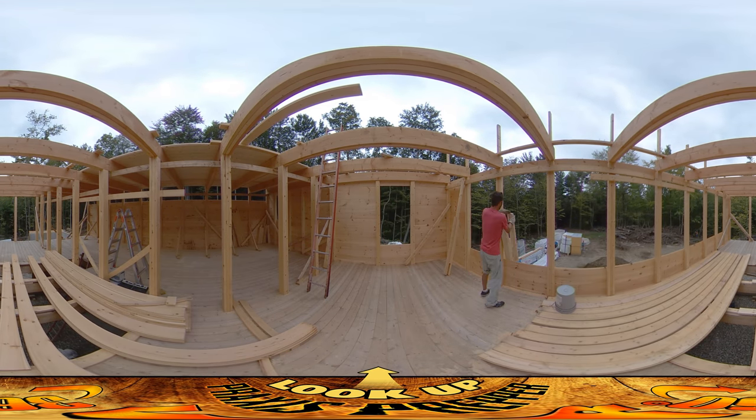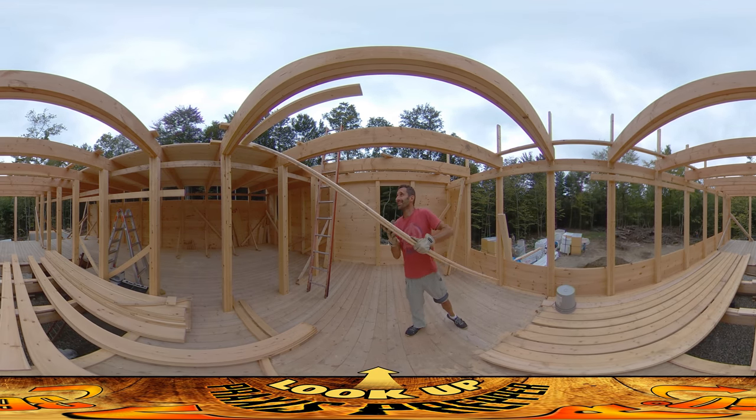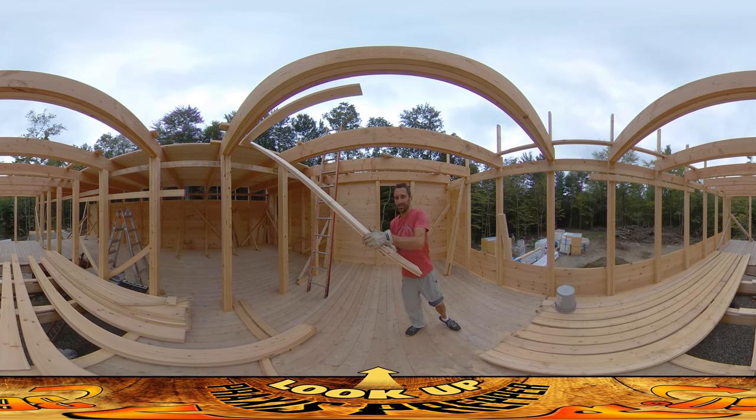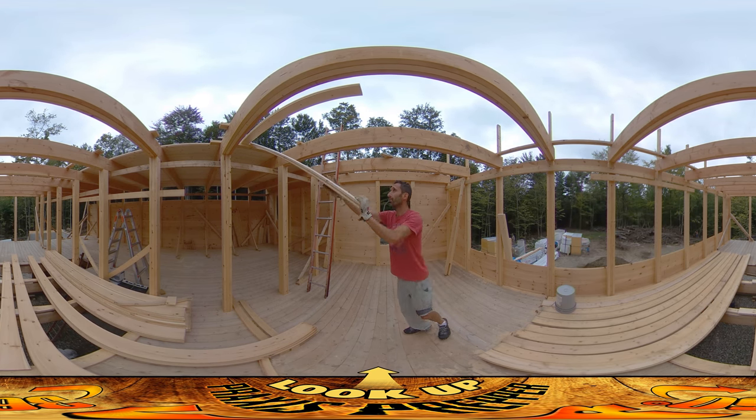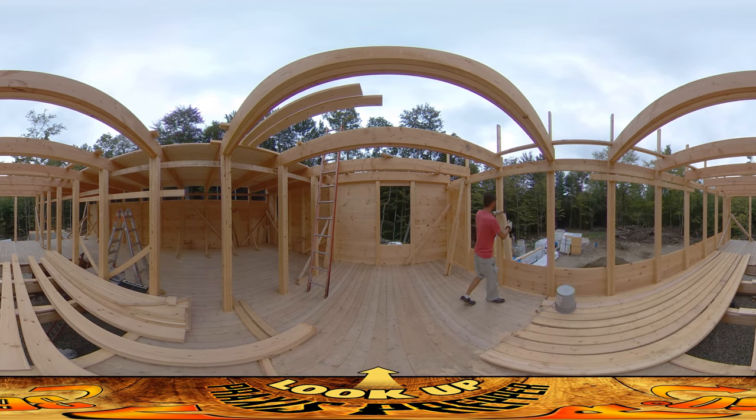I've been bringing them up four boards at a time, and it seems like I do about four boards an hour. So it's kind of like a little clock for myself — if I look at my watch and realize I've got another hour to go, I can bring up four more boards.